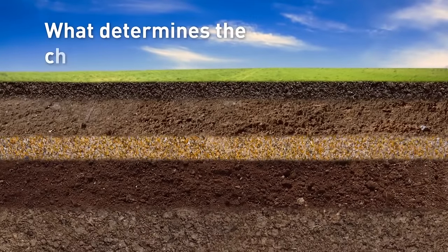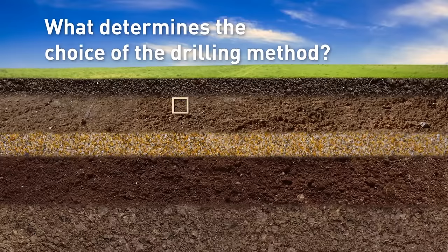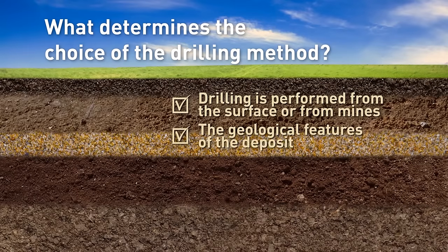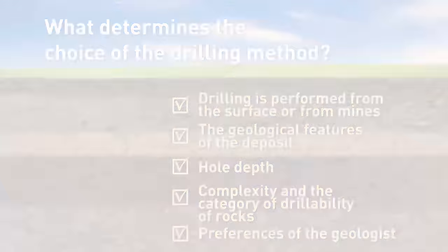The choice of method used in exploration and assessment work depends on whether drilling is performed from the surface or from mines, on the geological features of the deposit, hole depth, the complexity and the category of drillability of rocks, as well as preferences of the geologist.